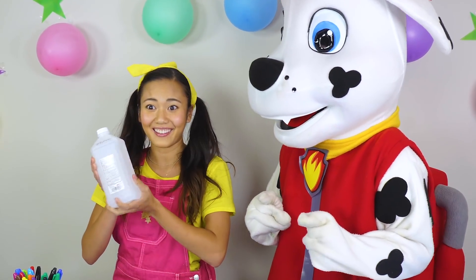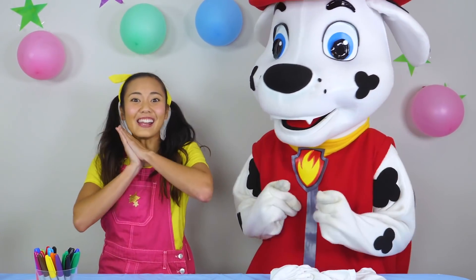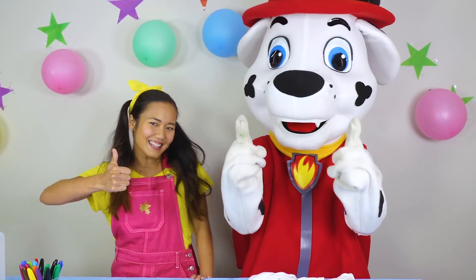This will make the colors spread. I'm going to show you how to make a swirl pattern with your t-shirt, and then we're going to get right into it. Are you ready, Marshall? Awesome! Give a big thumbs up if you like tie-dye t-shirts.